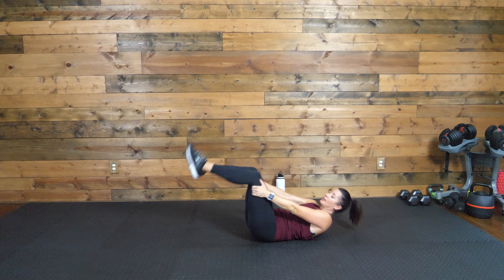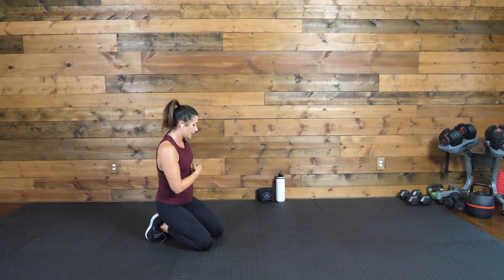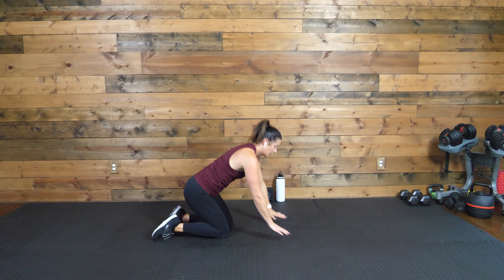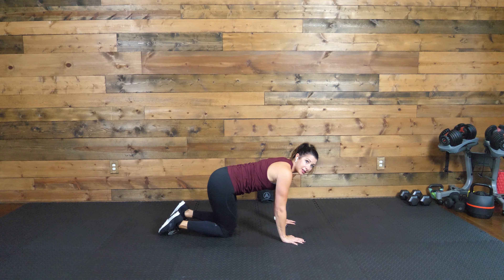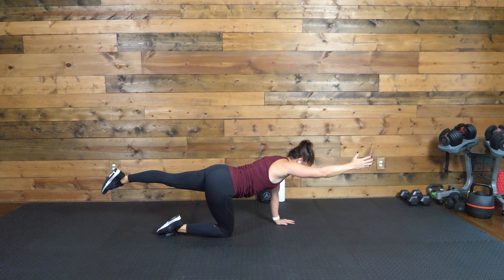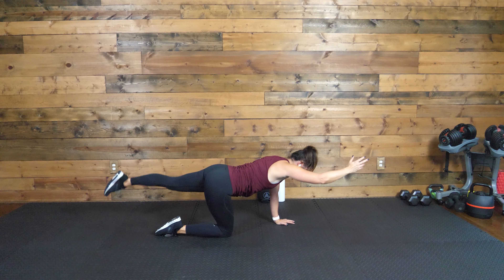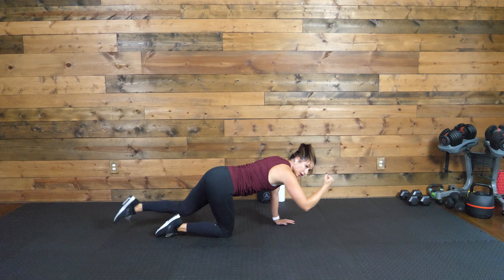We're going to come onto our hands and knees in a spinal balance. I want to extend the right arm and left leg, and then crunch underneath. Extend, hold, pull underneath, crunch and squeeze. We're going to do this side for 40 seconds, and then next time through we'll do the other side. Really come up under — bring that opposite elbow to knee, crunch, squeeze. Stay on this side. Inhale, reach. Exhale, pull, crunch.